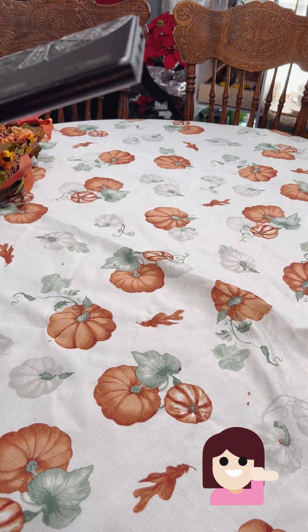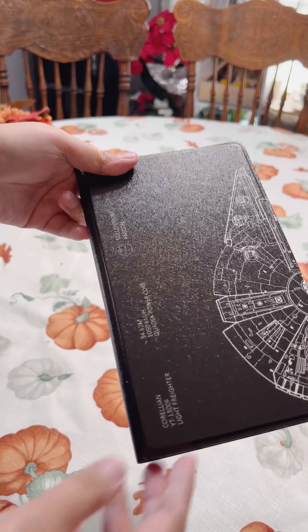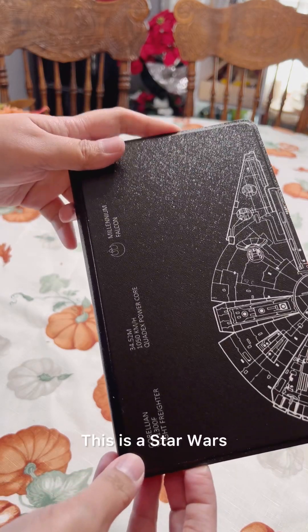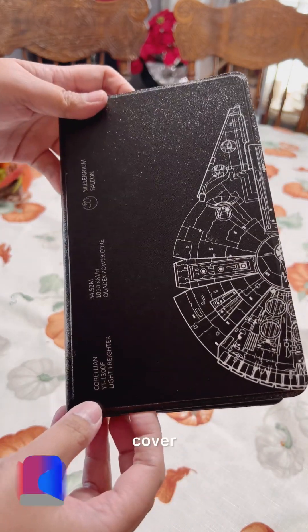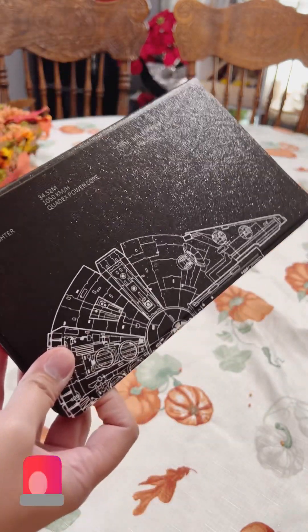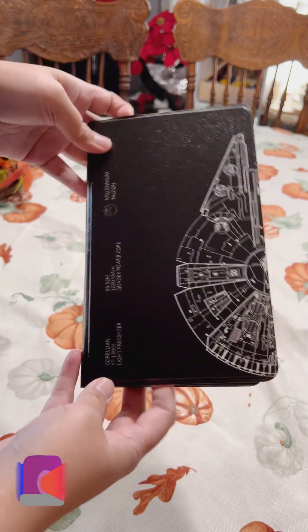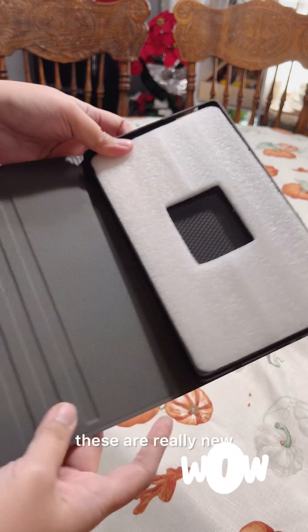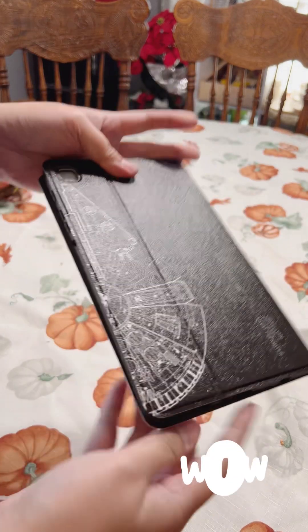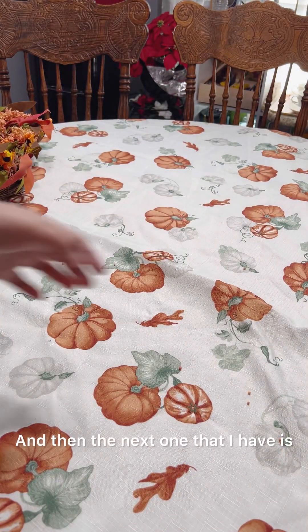The next item I got is a Galaxy Tab A8 case — it's a Star Wars cover, the Millennium Falcon. This one retails for $18. As you can see these are really new, all brand new.